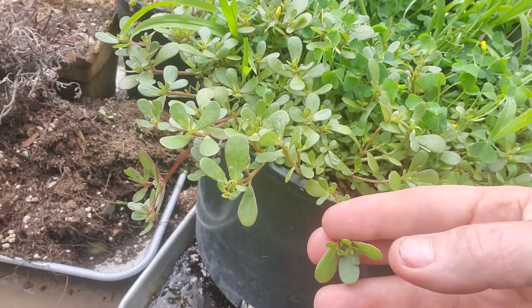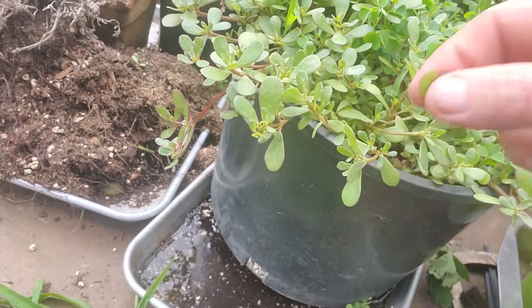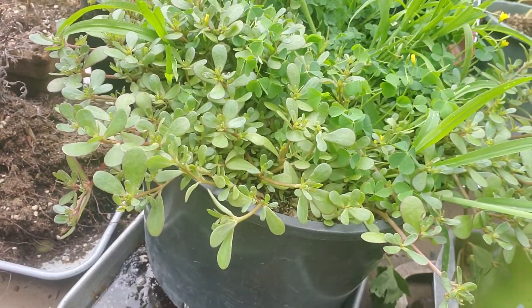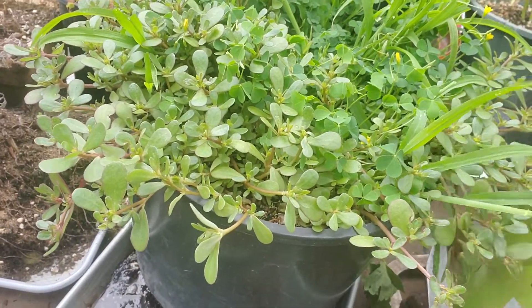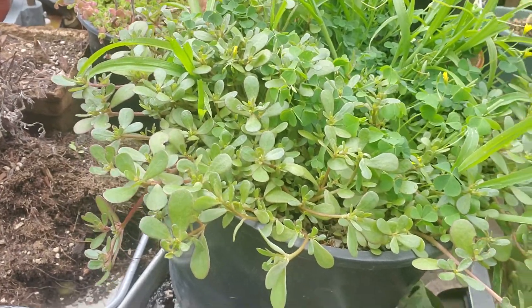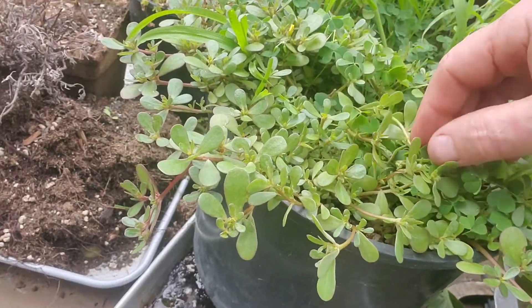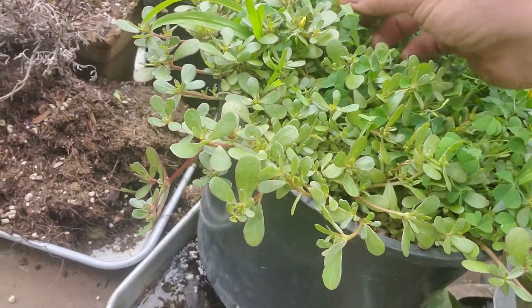And there is another plant that is not the same and is not good for you to eat that looks similar. So you do have to do some consideration and planning before you try to eat it, so that you know that you're eating purslane and not something else.